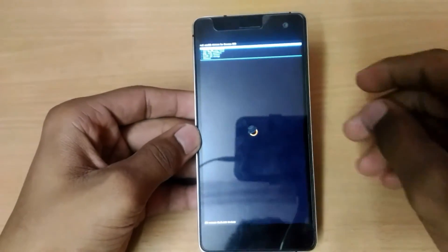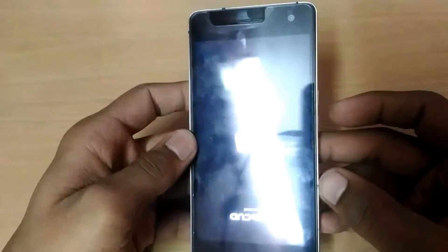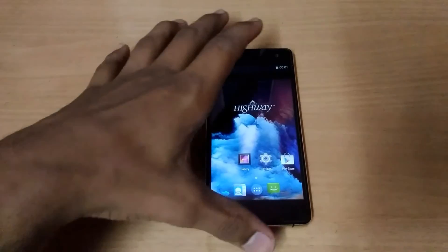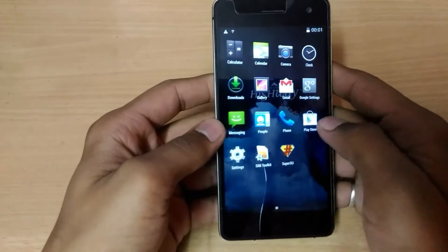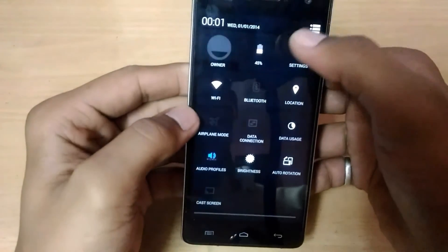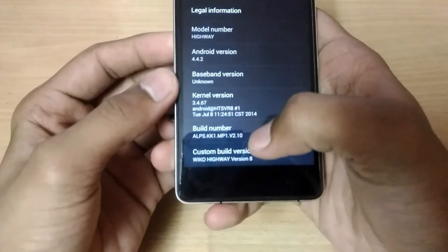Just wait. Here we go guys — we have successfully installed the ROM. There's no bloatware; this is a rooted ROM. As you can see, SuperSU app is already installed. The settings somehow look like the official ROM, and this is ECO Highway version 8.